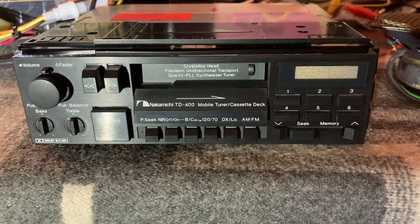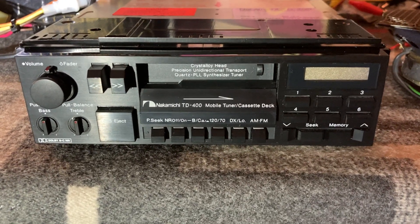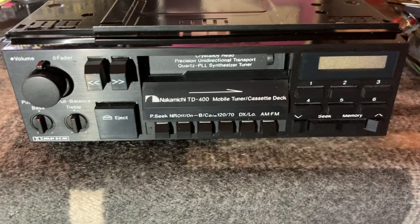This is a quick preview of the Nakamichi TD400 — open box, new old stock, never installed TD400 mobile tuner cassette deck, AM-FM.